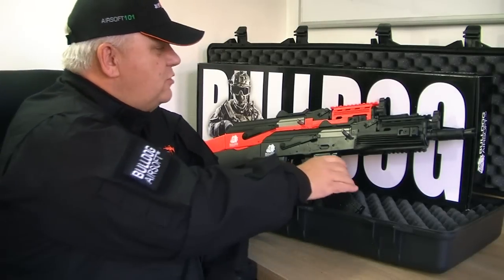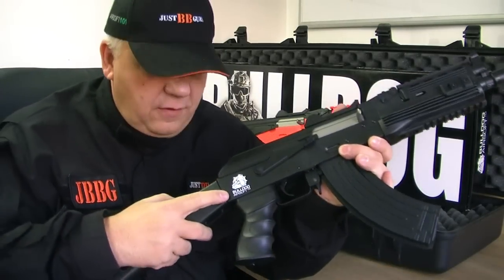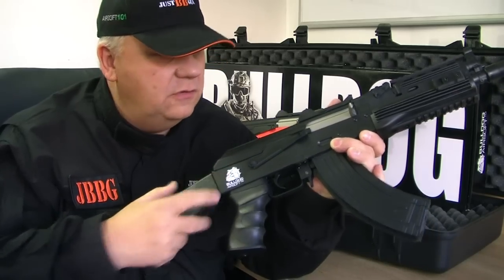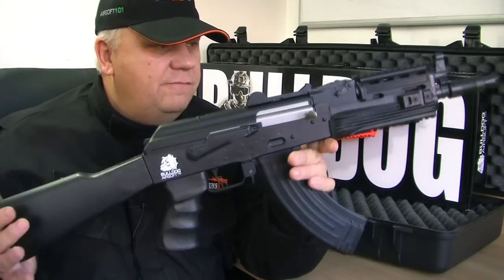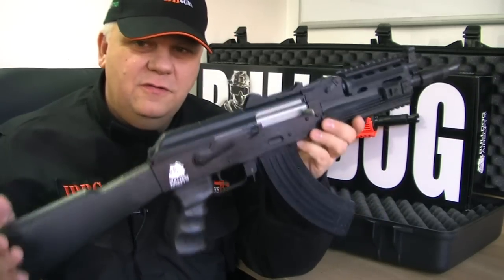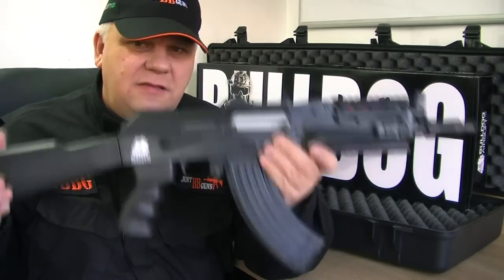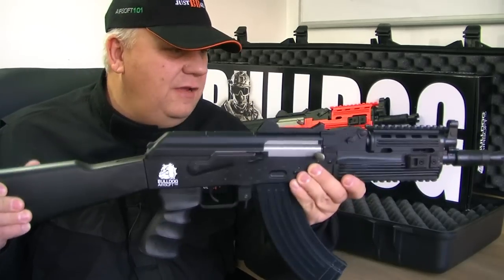It comes in black and in the orange two-tone. Let's have a look at the black first. The Version 3s come with the Bulldog logo just on here. Very good quality - you can tell there is no flex at all. I know I talk a lot about these being a sports line gun because they're lightweight, but they just feel great. They're really solid.